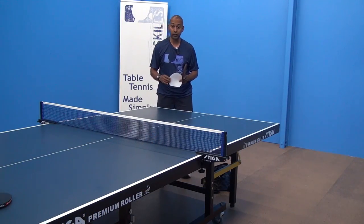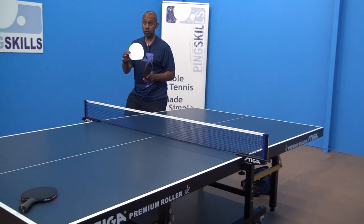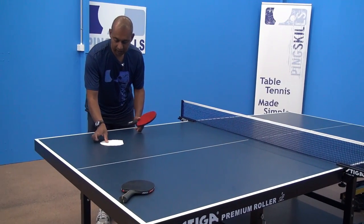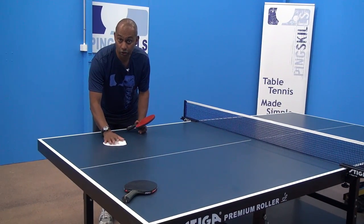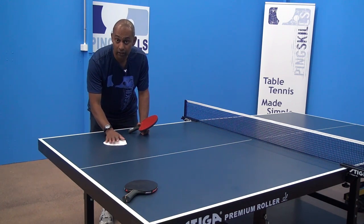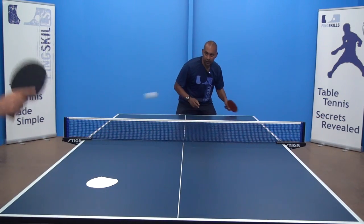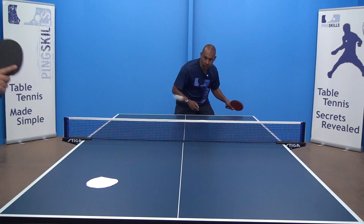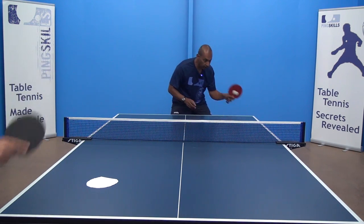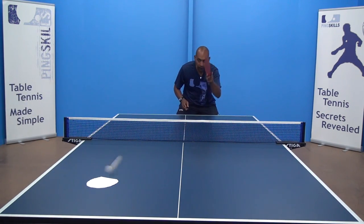The other way that you can practice your accuracy is to actually put a target on the table. You could start by just having a piece of paper like that, place it in the centre of the area that you're aiming for, and then hit some forehands and see how close you can get to your target. All this does is it starts to focus where you're hitting the ball on the table, giving you something to really aim at when you're playing.